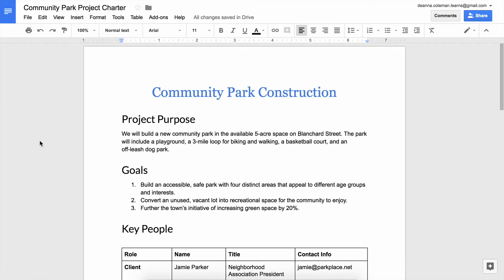Great job! Your document looks polished, professional, and appeals to your audience. In the next video, you will share your project charter with a partner and get feedback.